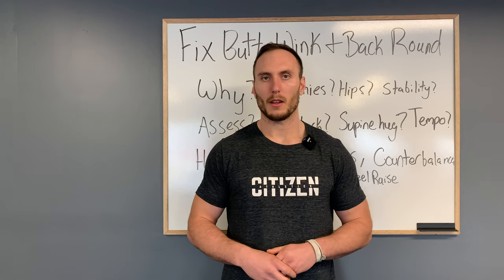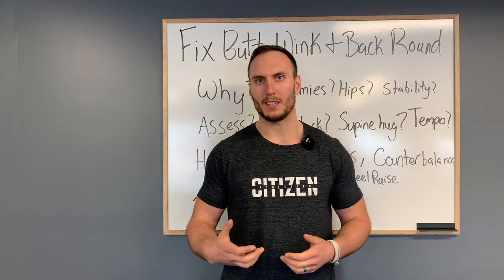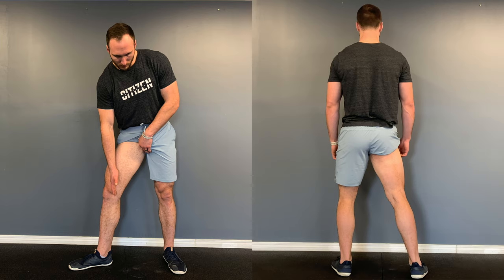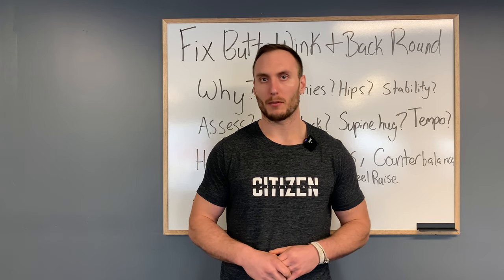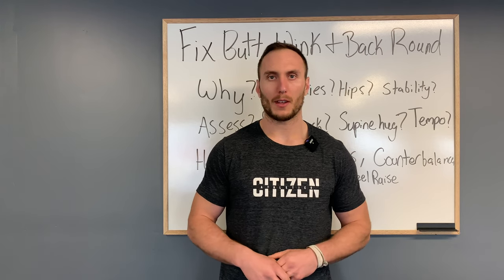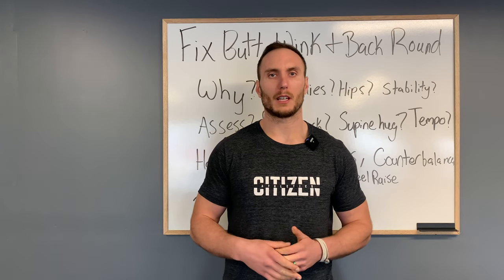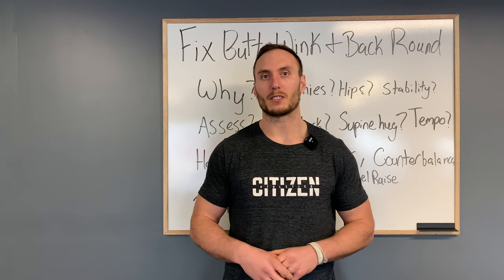With the hamstrings ruled out, the next things to consider are the anatomical components of the hip joint, glutes, and adductors. The adductors and glutes make sense because they're single-joint muscles crossing only the hip — if they were limited in extensibility they could limit hip flexion. Similarly, if the hip joint itself were limited, that motion would have to be made up somewhere else, such as at the lumbar spine. We've grouped these together in our next test because we can't rule them out separately.